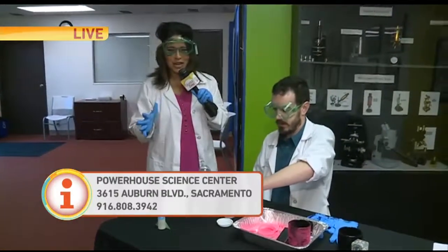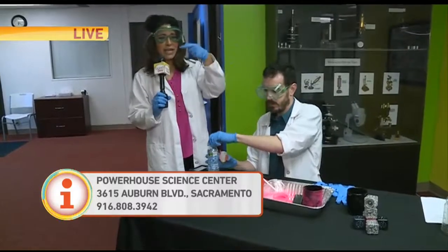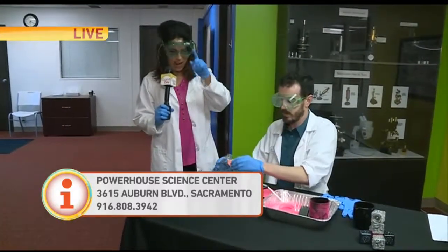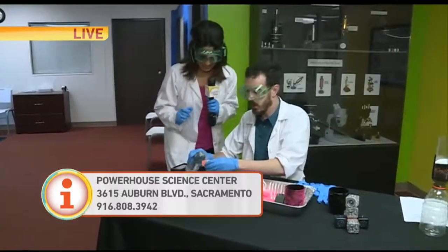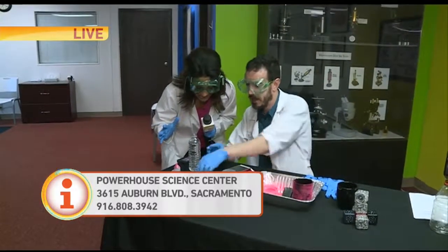So many fun educational camps here at Powerhouse Science Center. We're going to continue our tour in the next hour. And science is more popular than ever with kids — that would be a fun way to spend the days. Thanks, Elisa. They're at the Powerhouse.